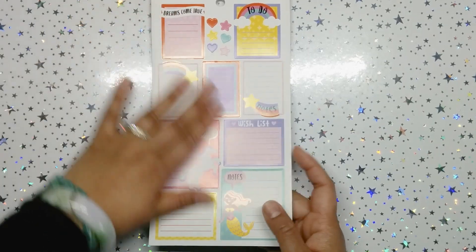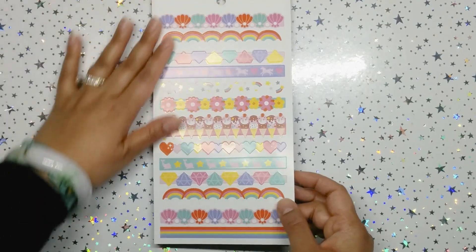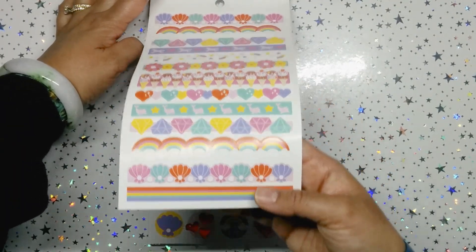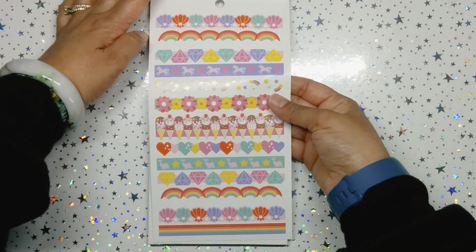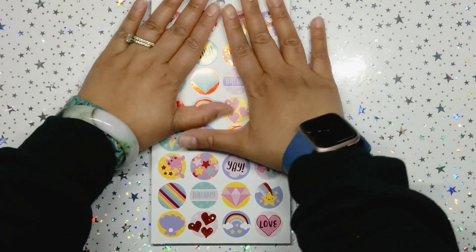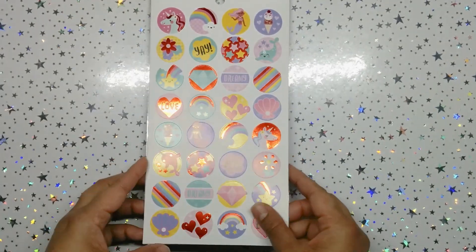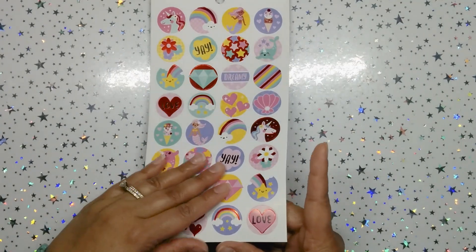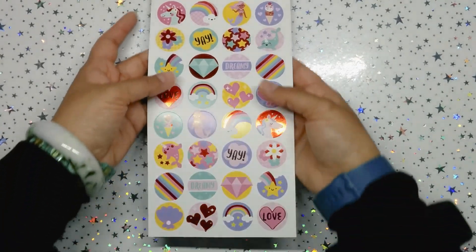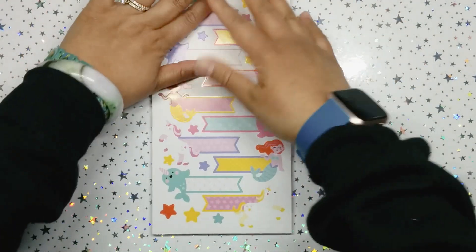Then we have some matte stickers with lines, and some more matte stickers with headers. They look so stunning — there are different types of headers. Look at the horses and the hearts and the diamonds — very pretty. Then we get these sticker red circles which have red foil. It's very rare to see red foil in my opinion, but it is beautiful.